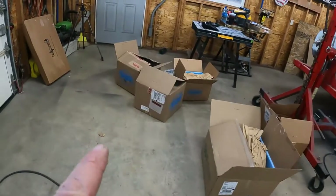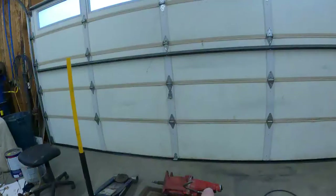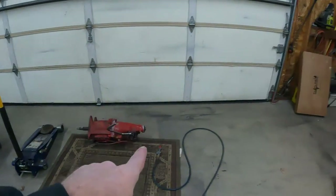All right, here's all my boxes. I ordered the stuff from CPP, and before I show you what I got, I want to tell you that I actually did all this yesterday — I showed you everything that was in the boxes, talked about why I got what I got, and also did some work on the transmission.